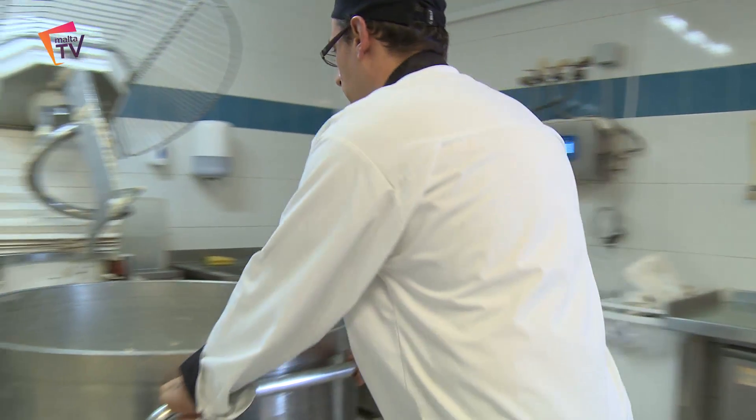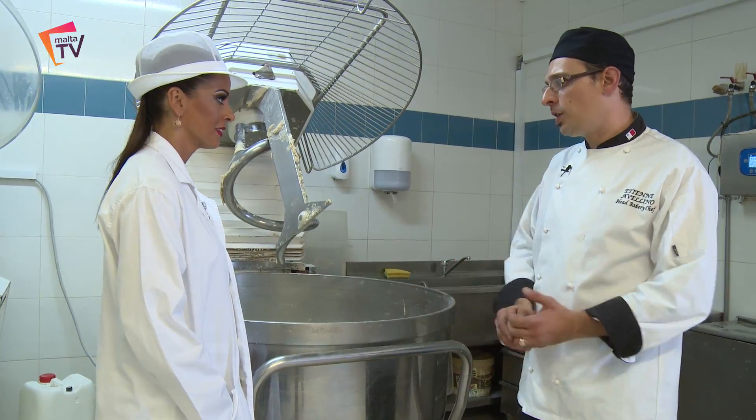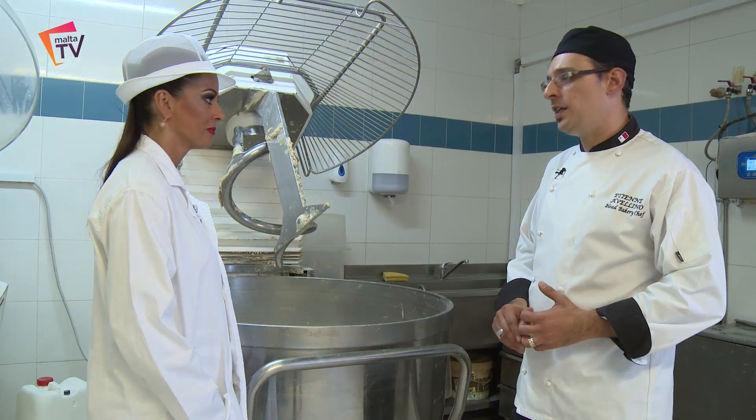So I'm here at the factory with Etienne, the head bakery chef, and we're about to go and see how the Maltese bread is actually made. To make the Maltese bread we need the flour, the water, the salt, the yeast, and the mother dough.